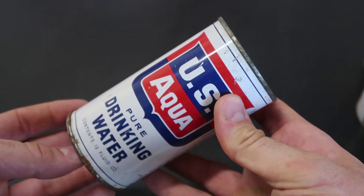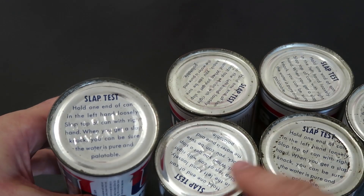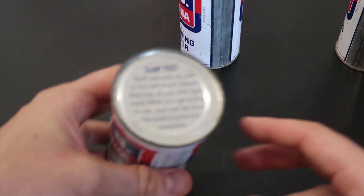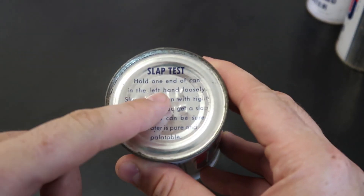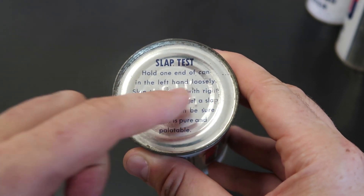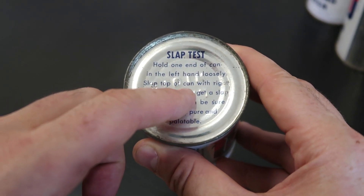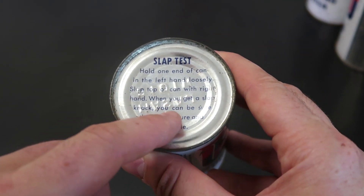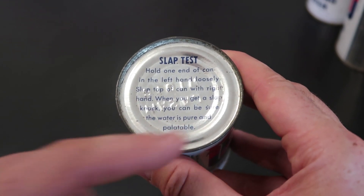So this is from the 50s and 60s. Usually water stored in a can stores indefinitely. Most of the time if it's stored properly, it does not go bad. So this is why I assume on every can they did the slop test. As you can see, every can has the same writing — we'll just need one can. It's a slop test: hold one end of the can in the left hand loosely, slop the top of the can with the right hand. When you get a slop knock, you can be sure the water is pure and potable.